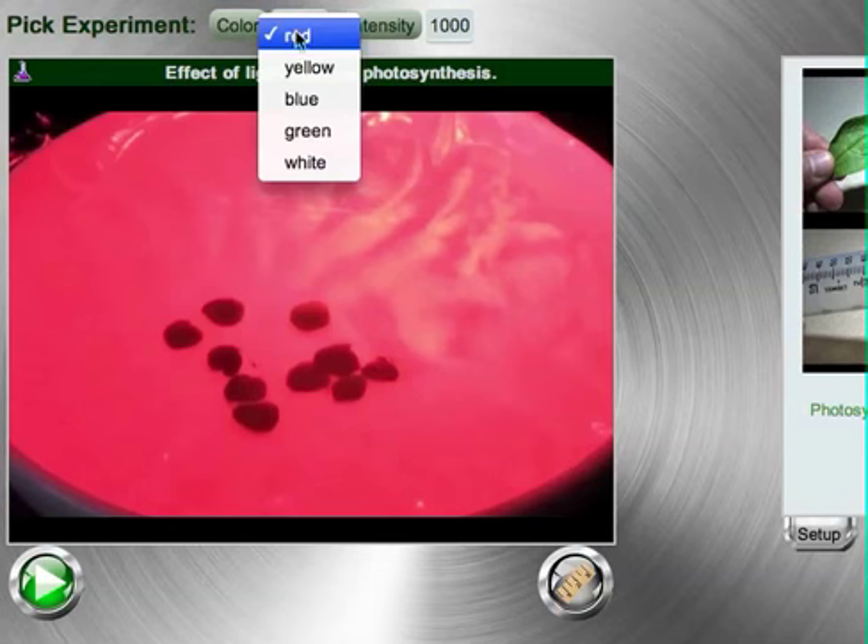You will pick experiments between five different colors of light: red, yellow, blue, green, and white.